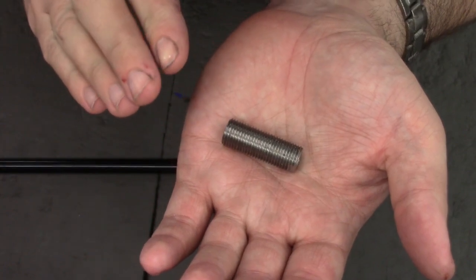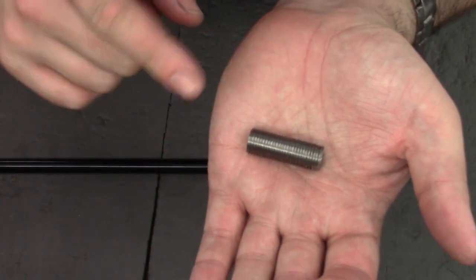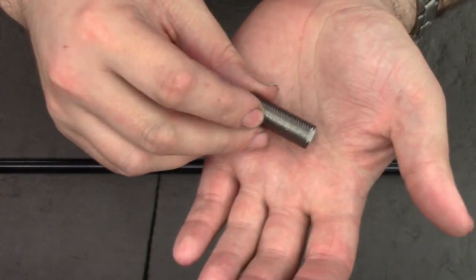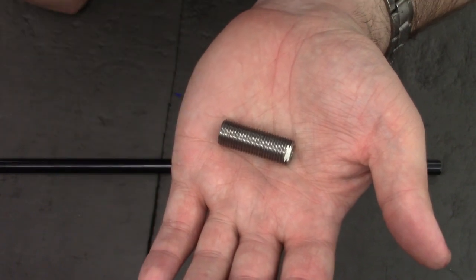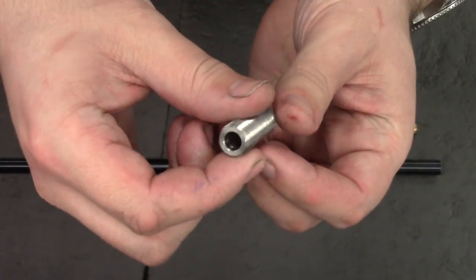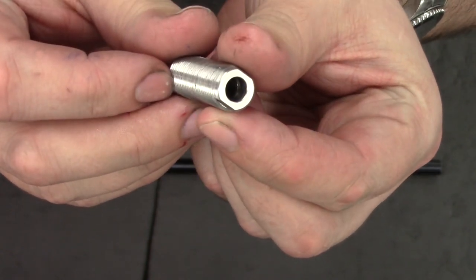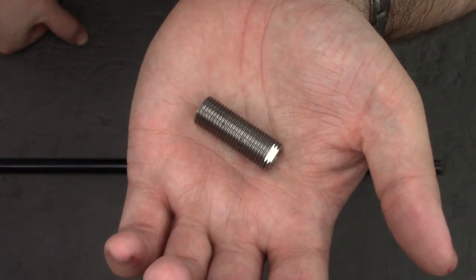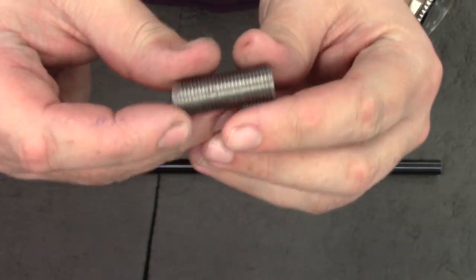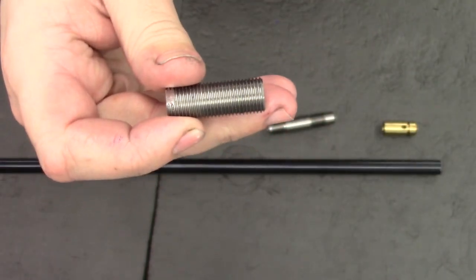We're going to be starting off with the jam nut, and at first glance it's a fairly simple part. However, there are a couple of little details which make them a little harder to make. Number one, they're stainless steel — I've tested them with a magnet and they're non-magnetic, so they're some form of stainless steel. They have two o-ring grooves, one at the back and one at the front. They also have these flats, which aren't too much of a pain — it's just another set-up in the mill. So I'm going to try and edit these videos a little differently this time. Let's get started.